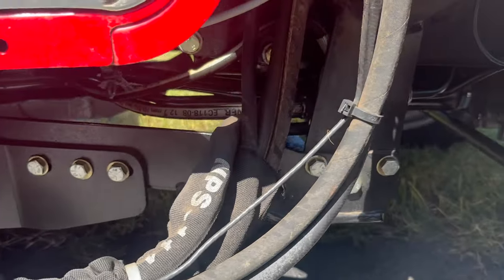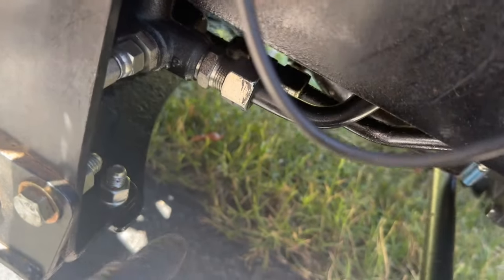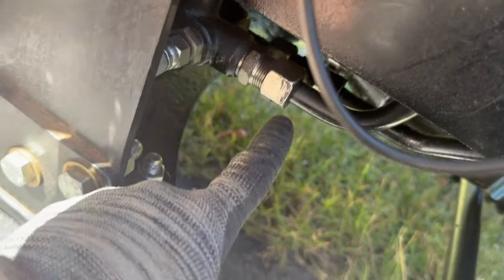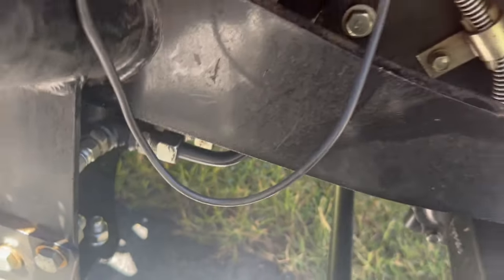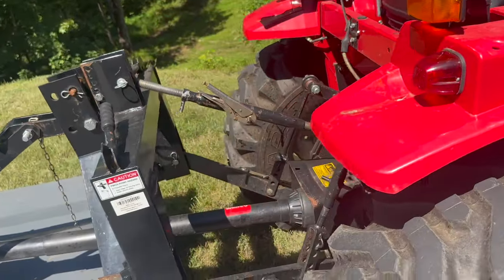When I first got the tractor, this coupling right here was loose. I mean, it was delivered with it being loose — it was dripping. And I had another coupling in the back that was loose that I fixed.